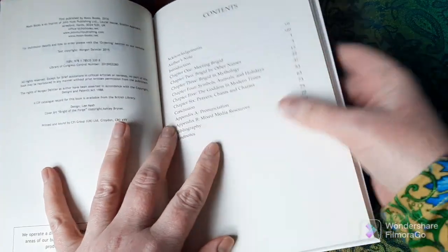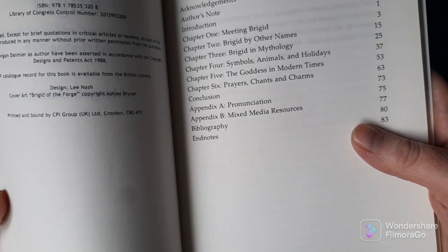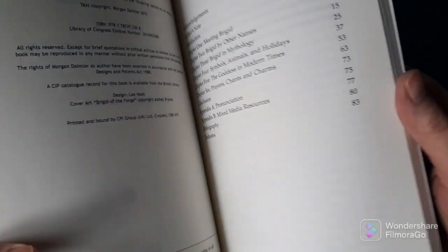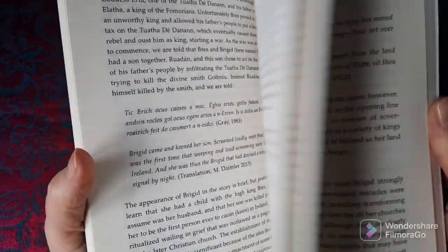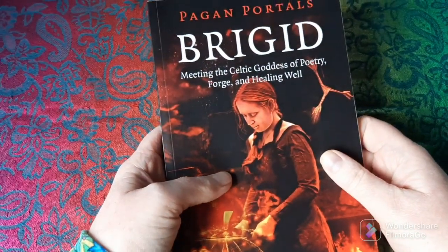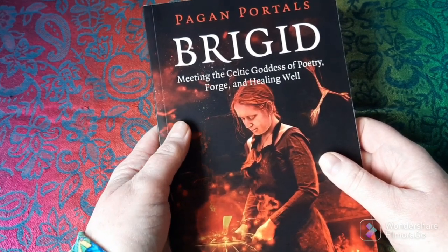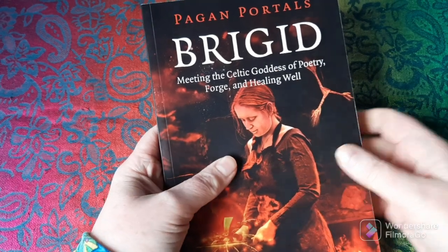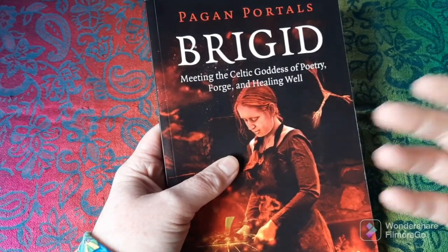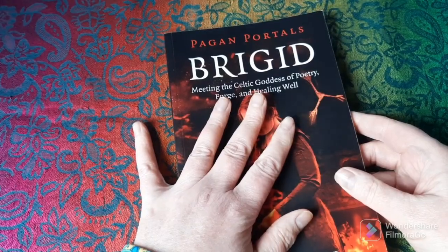For example, there is no clarity about who Brigid's mother was. The goddess Brigid is thought to be the daughter of the Dagda, but her mother is said to be both the Morrigan and Boann. Morgan Daimler doesn't attempt to be definitive about those ambiguous things — she presents the ambiguity as it exists in the lore. The book covers Brigid in mythology, symbols associated with Brigid, animals and holidays, how the goddess is worked with in modern times, and there are some prayers included as well. It also acknowledges that Brigid is not just a goddess of Ireland, but is known in Wales, England, Scotland, and the rest of Europe — with different versions like Brigantia and similar goddesses under different names. This is my top recommended book.